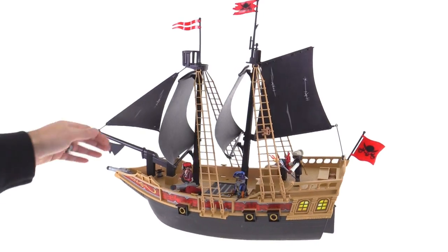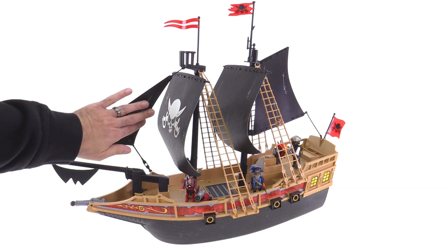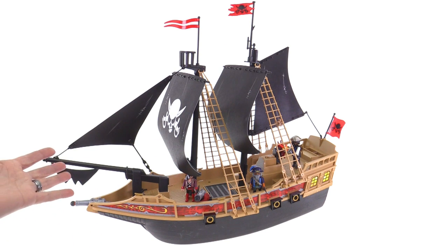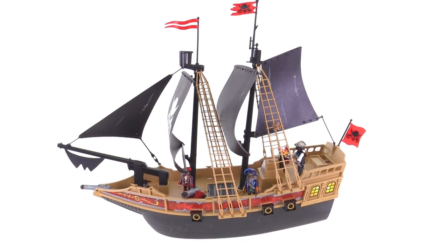The front jib sail is able to move off to the side properly. You can get those lined up well, which is a problem I've had with some Playmobil ships — just not being able to set up the sails in a nice, consistent, and believable way.